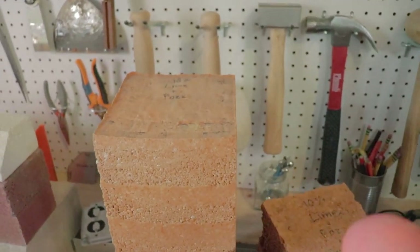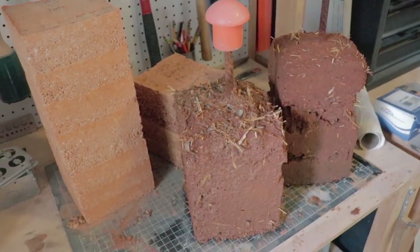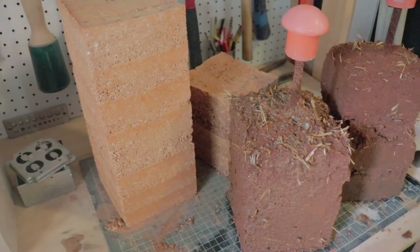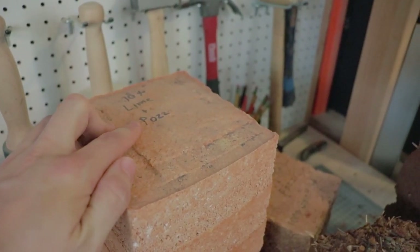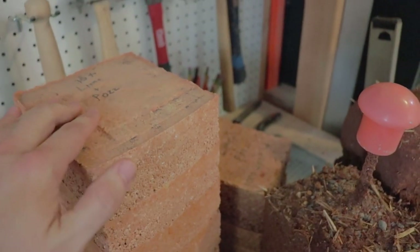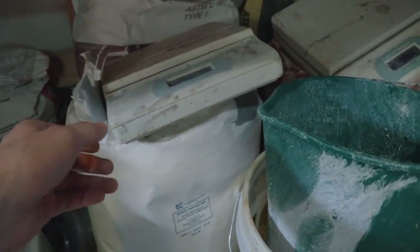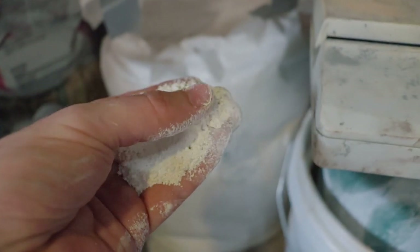The lime and pozzolan stabilizer is an alternative to using Portland cement as your stabilizer. Portland cement works extremely well as an earth stabilizer, but a lot of people want a more natural alternative — that's where the lime plus pozzolan comes in. Pozzolan is also known as meta-kaolin. It's a white powder, and here's what it looks like. It basically looks like lime powder, except it's a clay-based material.